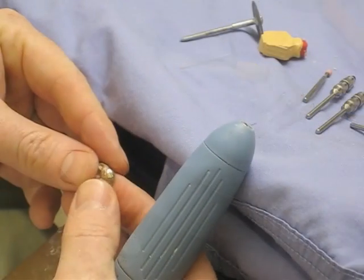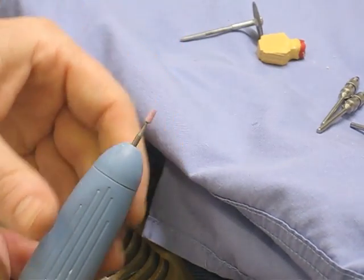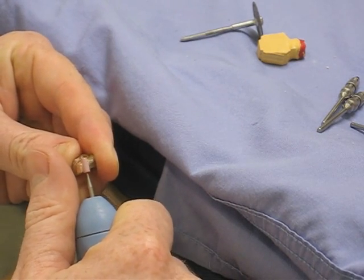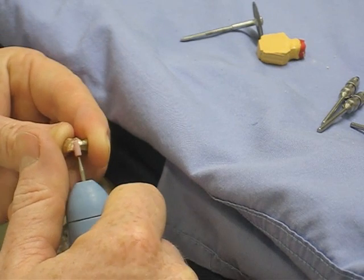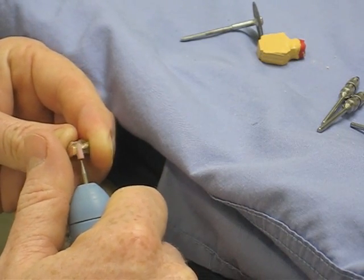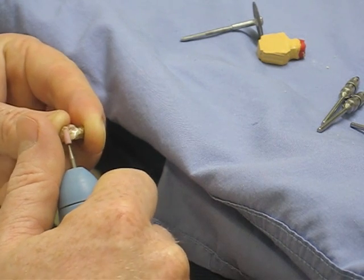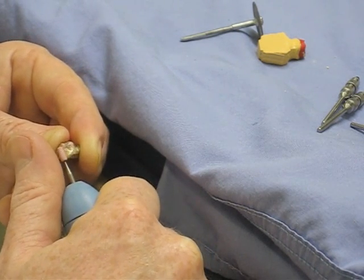Once that's gone, we use a finer abrasive just to smooth off and create a nice surface finish where we've taken the bulk away. Reintroducing the shape back to the palatal surface — there shouldn't be too much to do on these castings once they've come out. It's just a matter of polishing rather than changing the surface at all, and you're only working on one side. You should never really be touching the fit surface. These golds are really nice to work with and they polish up nicely.